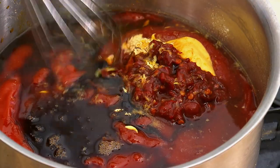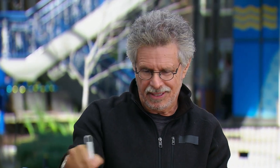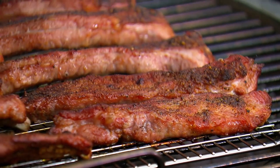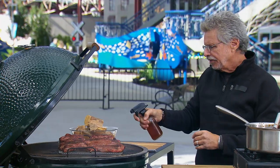Whisk the ingredients together and bring the sauce to a boil, then reduce the heat and gently simmer for 10 or 15 minutes. Take a look at the ribs — they're coming along really nicely. Again, every 30 to 40 minutes we'll spray with the cider spray.